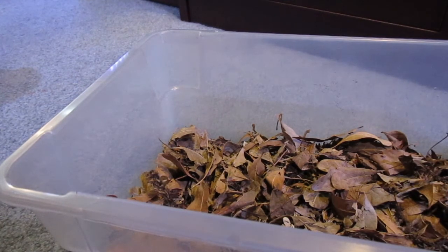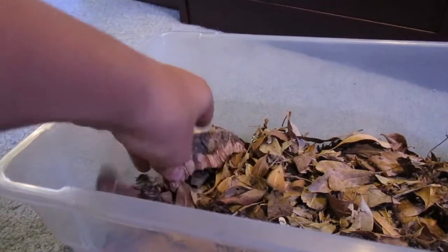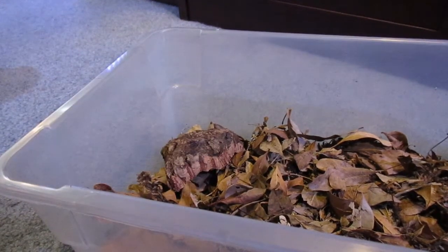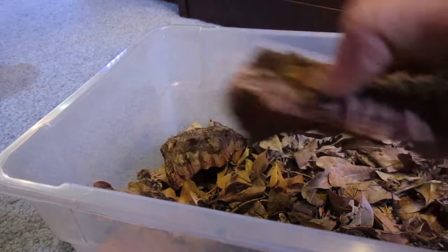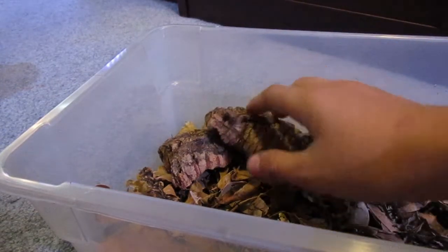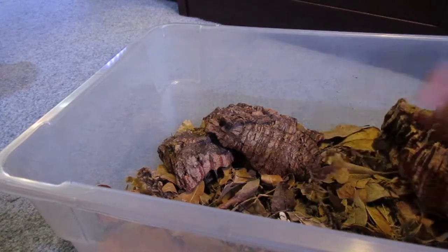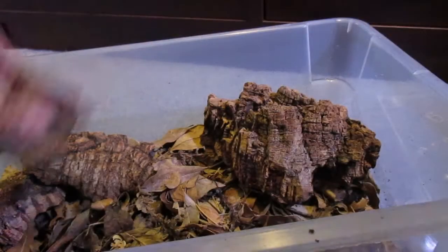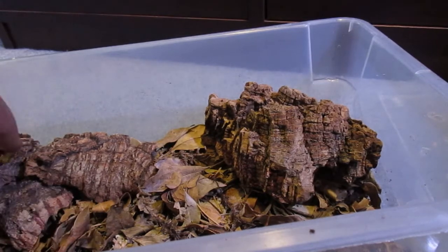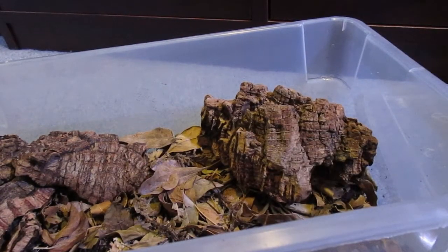That looks pretty nice for isopod substrate. Now I've got this little house here but I don't want to put it in just yet, so we're going to decorate with some little pieces of cork bark. I like this one because it has a little cave opening where they can hide under. I'm also going to incorporate this piece — it's really cool because it has that cave aspect too. Then we'll put their big piece over there. You just want to litter it with cork bark or really any wood, because that's what it would be like in the wild. I got all these pieces from breaking up a big cork flat.